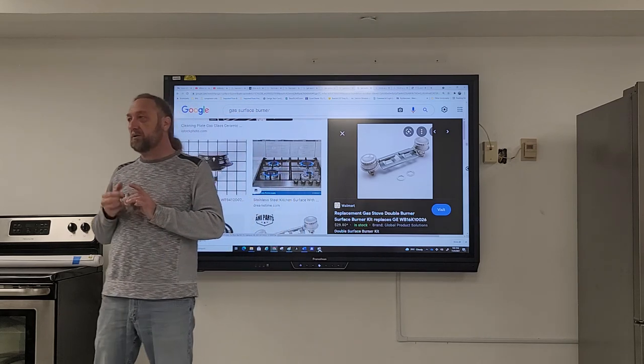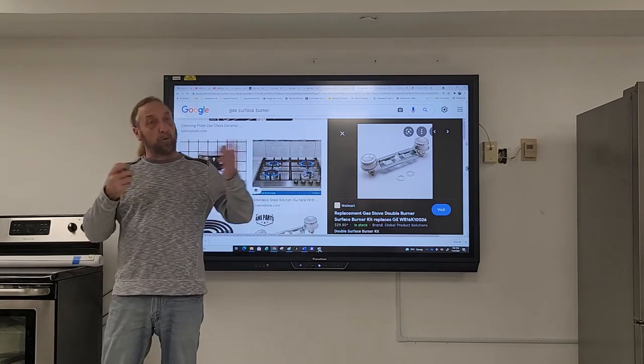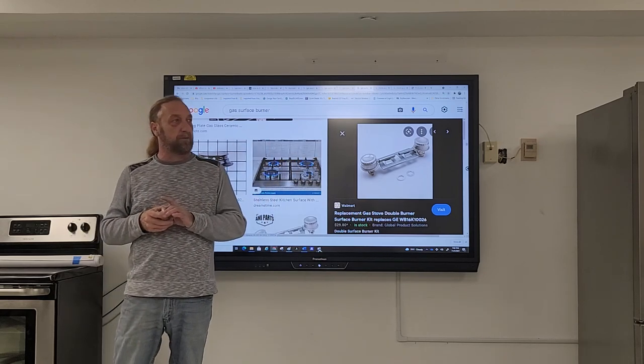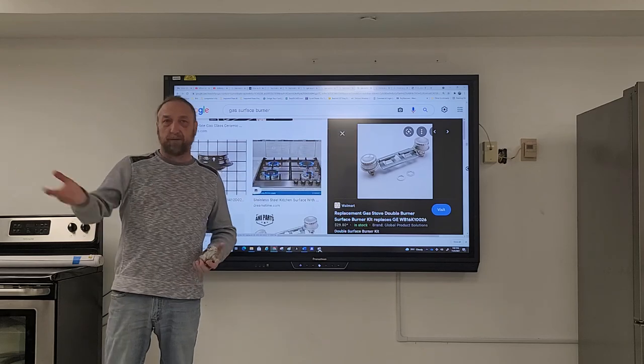Any other questions? Okay, so we'll go over the rest of the stove another day. Once we get the stove corrected and fixed — if you have any other questions, have a great day.